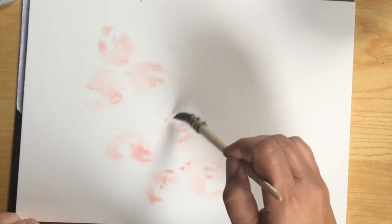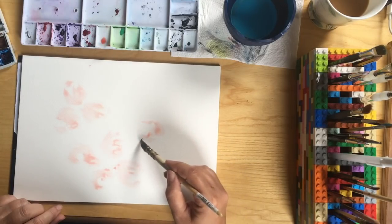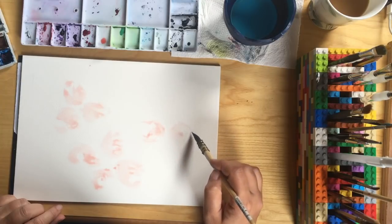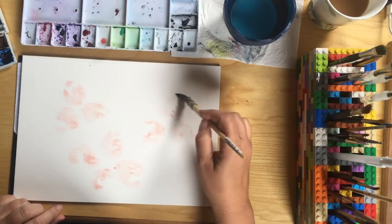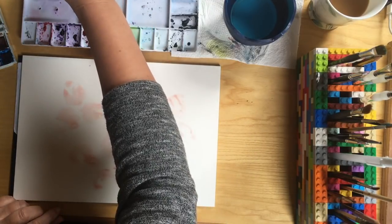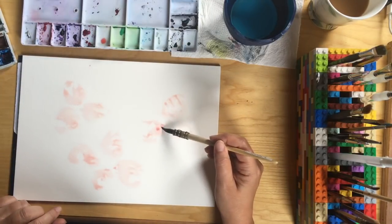Just have some fun with a very light shade of pink and making your ovals. One trick I will tell you is most paintings, even abstract ones, look better if there's a composition of three. What do I mean by that? Well, if you're thinking of painting one blob of pink, your painting will look much more balanced if there are three blobs of pink. This works with petals as well as individual flowers.